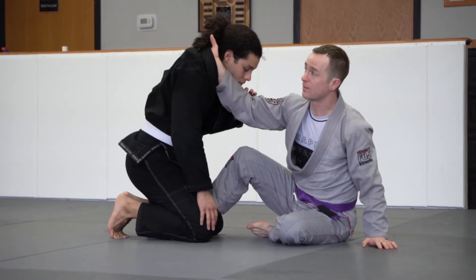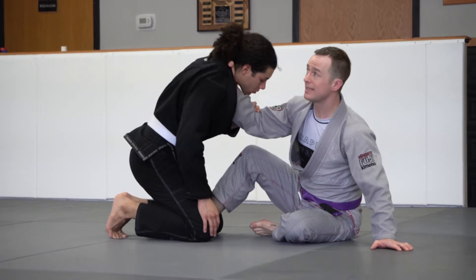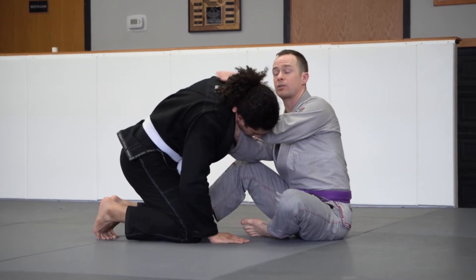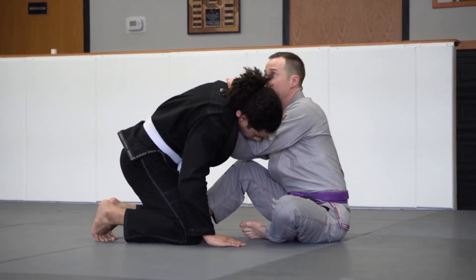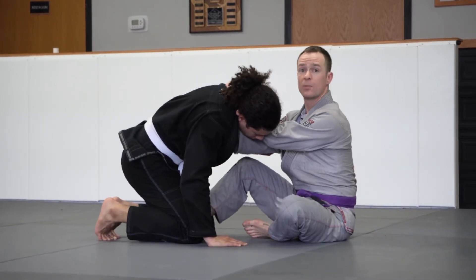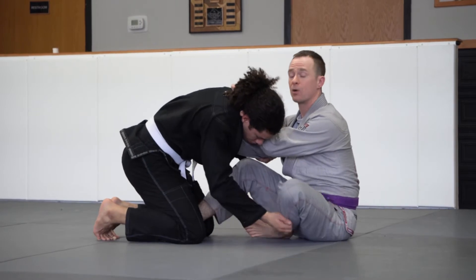There's one choke that a lot of people may not expect — getting a cross grip here. If you see the opportunity, if their head is low or whatever it may be, we can quickly come around the other side for our cross choke, grabbing whatever material we can and pulling in. You may not finish it from here, as this is not that secure of a position.